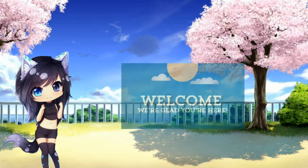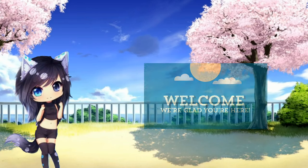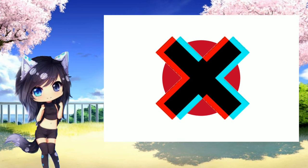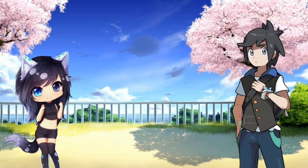Hi everyone, welcome to this channel. We are here to learn how to become a manga artist, even though you're not from Japan. Ash will explain it to you.